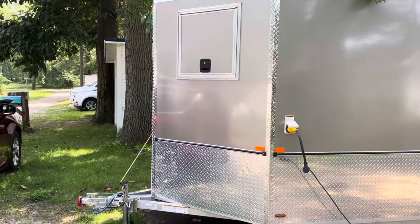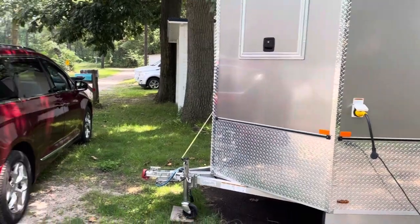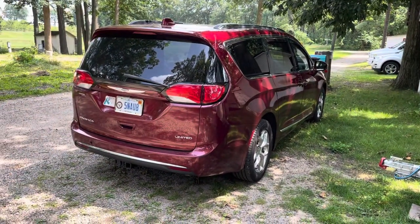That hatch there is because I have a window air conditioner that comes out, which I'll show you in a little bit. I pull this with this Pacifica here.